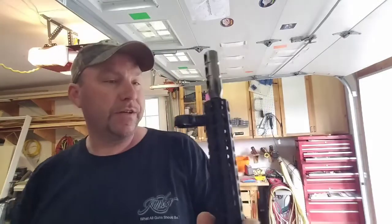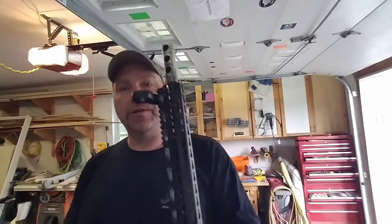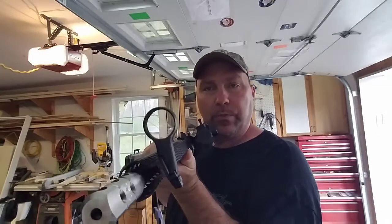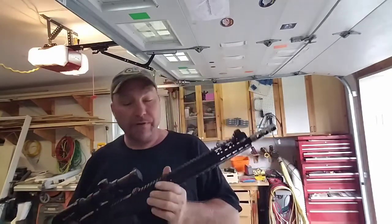Hi there everybody, Bold and Curious here. I was going to bring it to the range and show you my cool new add-on to my AR-15, but it started raining.